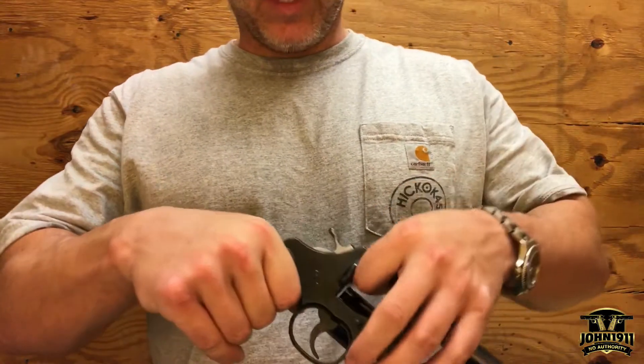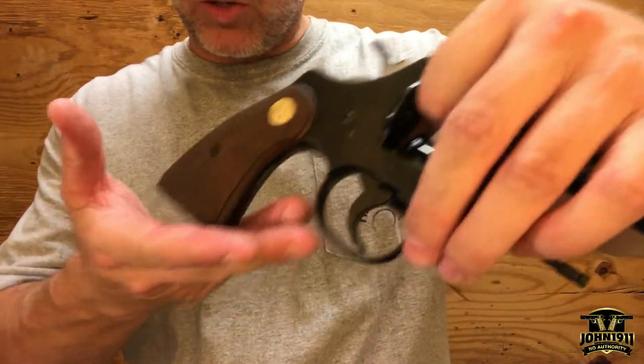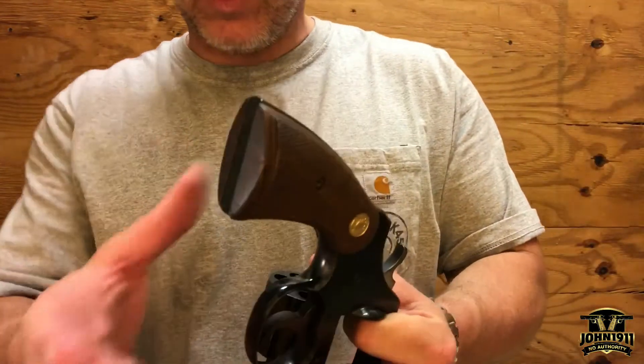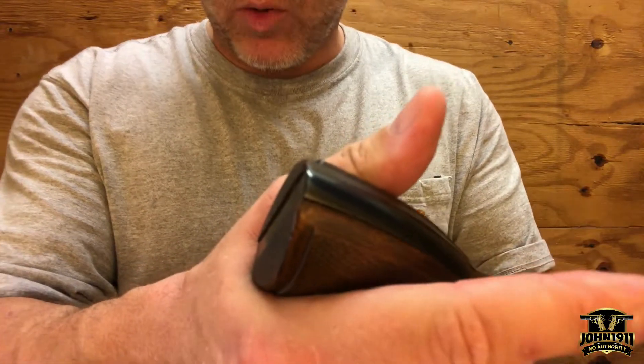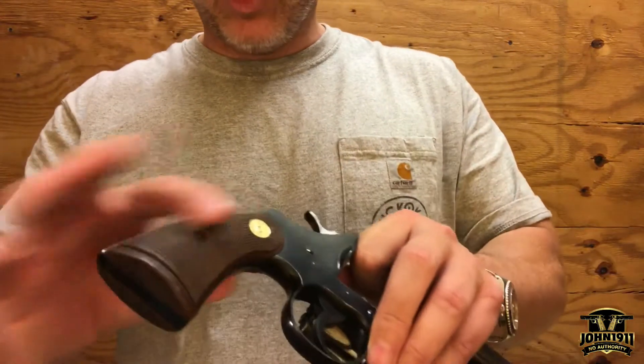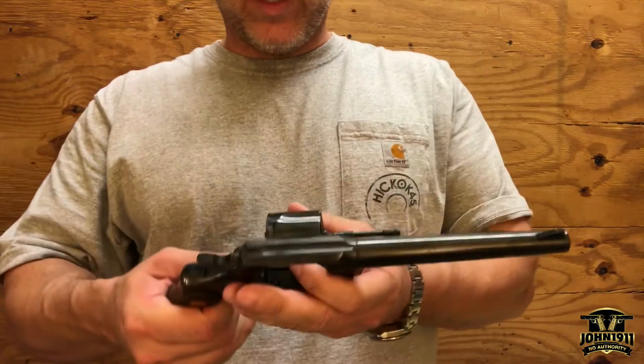Looking at it, I think the grips are not original — they've probably been replaced. See if I can get that to show up on film. You can see they don't fit that well.